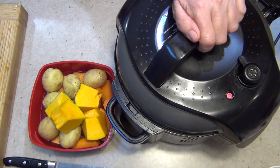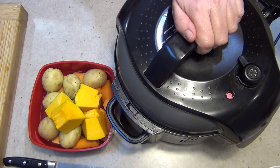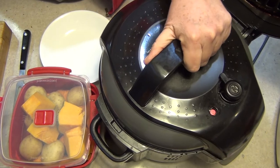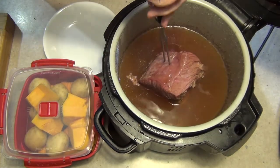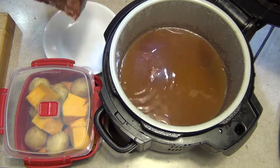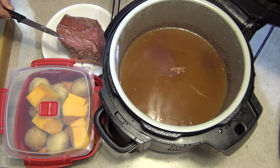It has to come to pressure and to temperature first. Once it does that, that's when it'll start to count down the 45 minutes. After 45 minutes, we let it slow release for 10 minutes. And this is what you should have — we're going to remove it and put our vegetables in that same water. You can see it's shrunk a little bit, which is what we expect, and that sinew on the top there is really quite gelatinous.